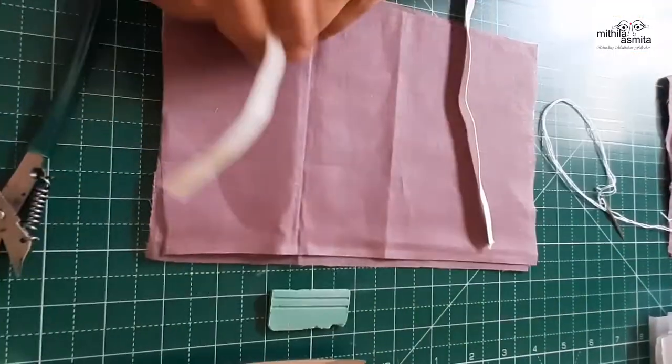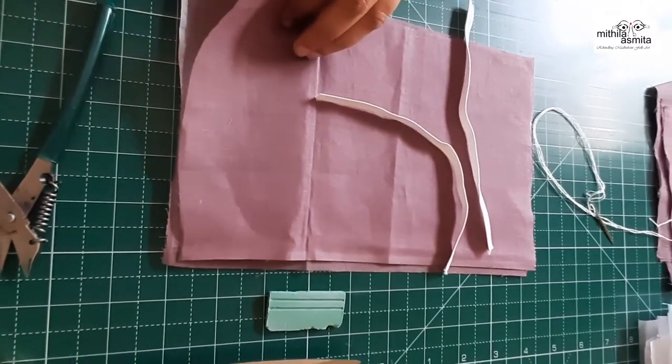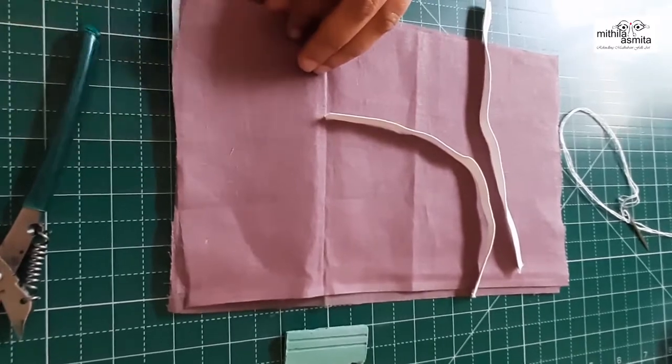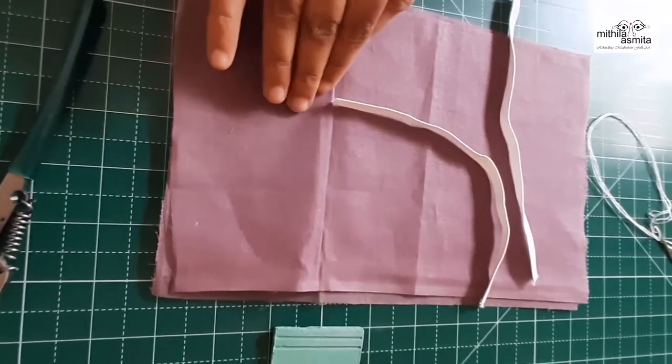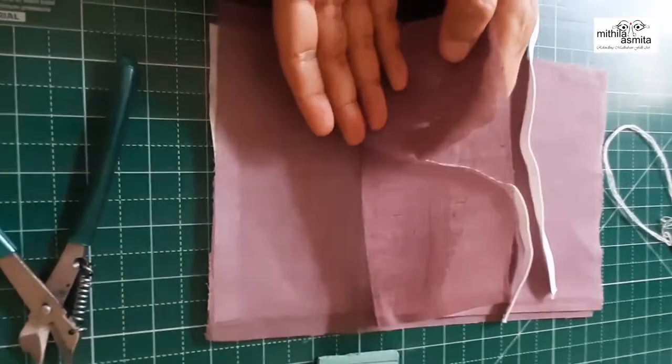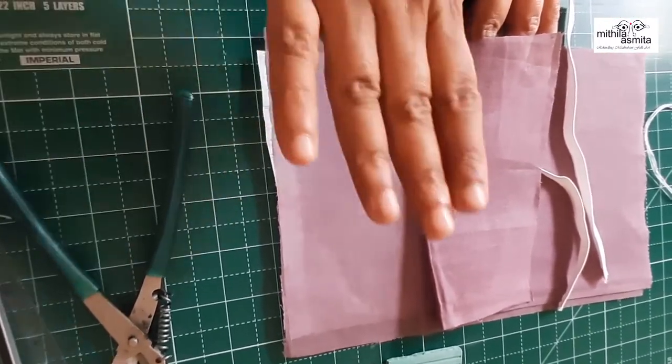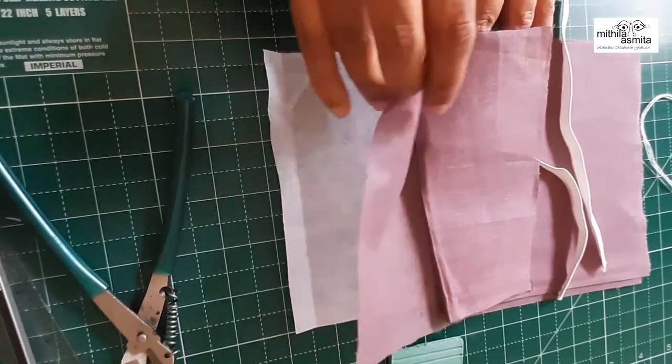Mom, what's the first step? First of all, we arrange the fabrics. The top fabric is positioned in a way that the reverse side of the fabric comes on top and the front side goes at the back. And the second fabric is positioned in a way that the front side is on the top and the reverse side is on the back.